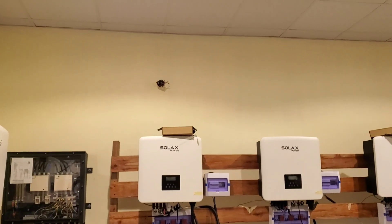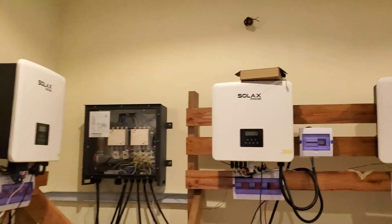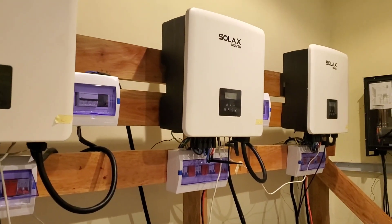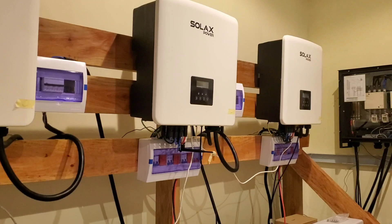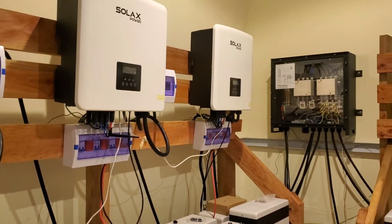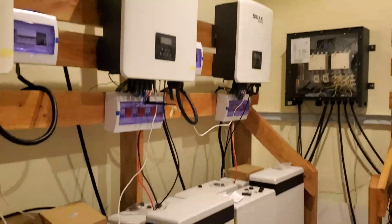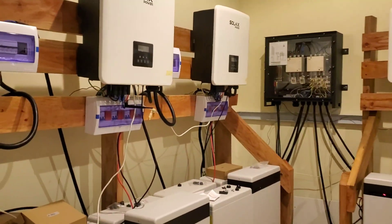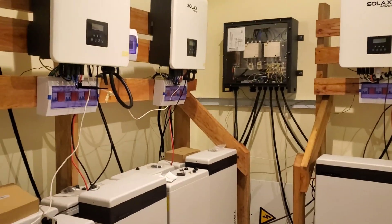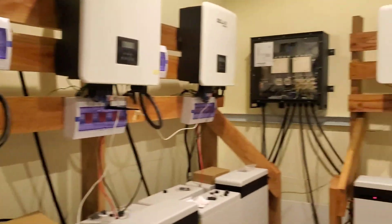Hopefully by Monday the issue will be resolved. Monday we want to run about 6, 7, maybe 8 hours on the system, and I will post a video showing it running. The wing of the hotel that houses the suites — the ACs were on yesterday, which was a good thing. We powered that without much of an issue. We weren't able to get our VFDs connected, so we are powering the ACs without a VFD. We still need to figure out how to get the VFDs to work.